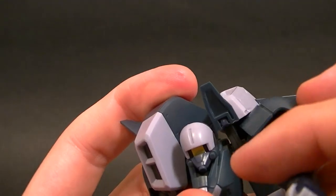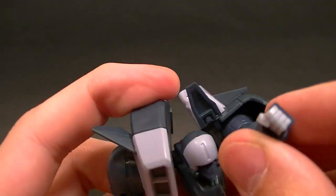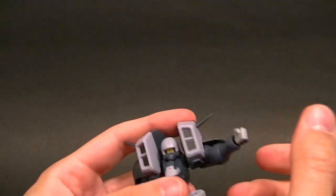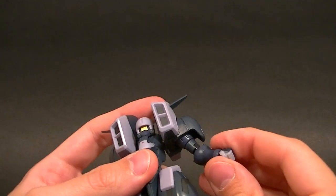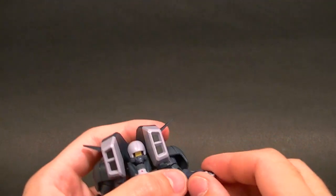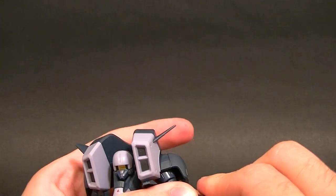The shoulder pads are individually hinged as is pretty normal, but you're still super limited, so don't expect to get a whole lot of posing out of this guy. You can pose him but it's going to look fairly awkward. We do have a bicep swivel and a single-jointed elbow, only about 90 degrees.